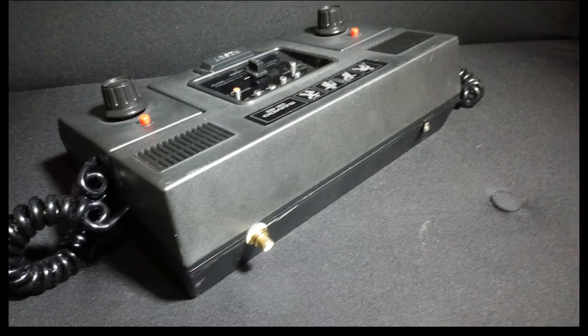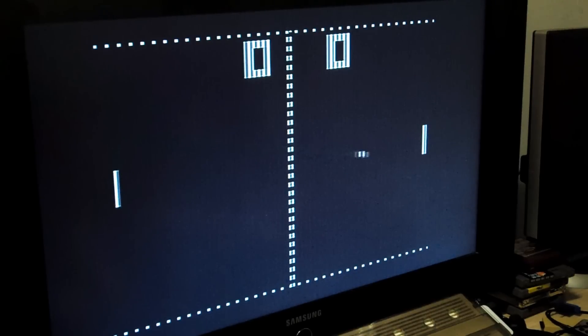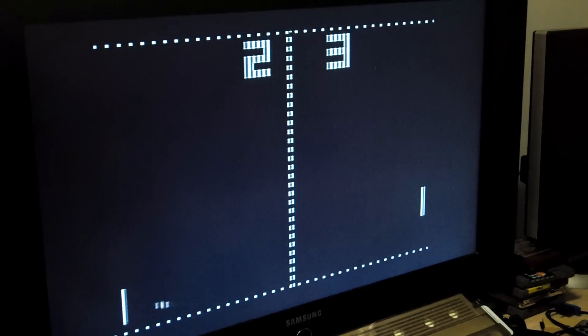Here is the end result — let's see how it looks hooked up to my LCD TV. As you can see, a crisp picture, no more distortion, and it's actually playable right now. Don't forget it looked like this before modding it — I'd say this is a great fix. Thank you so much for watching and I hope to see you in the next video, bye bye!